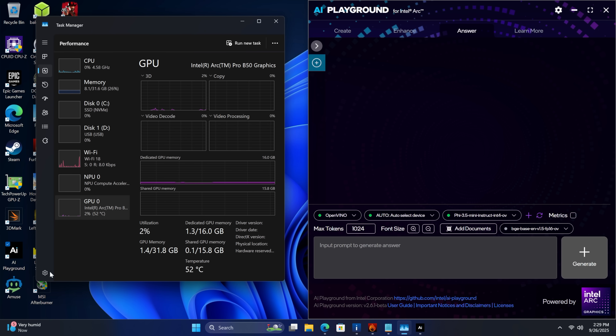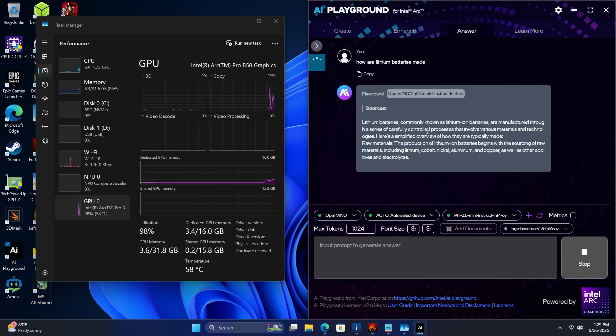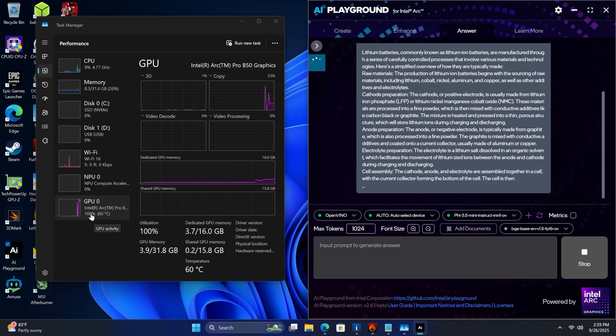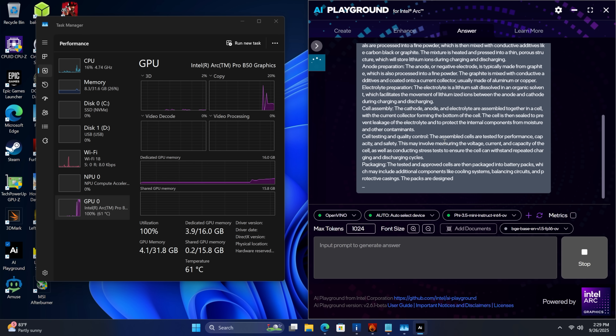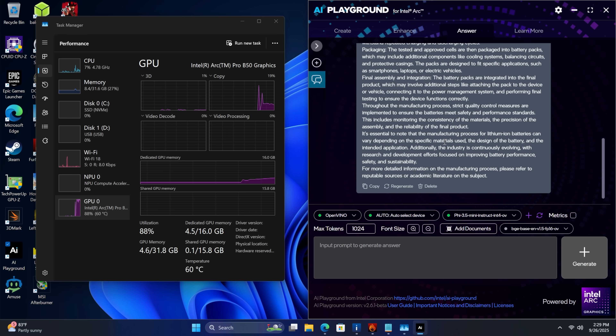It's actually pretty fast. I've pulled up Task Manager and right here we've got our GPU — all of this is going to be running on the Arc Pro B50. We'll just ask it: how are lithium batteries made? It's going to load that model for us, PHI 3.5 using OpenVINO, and it's just going to go right to town. You can see we're over here maxing out the B50. If you wanted to do some coding with a different application or a different model, you definitely could.